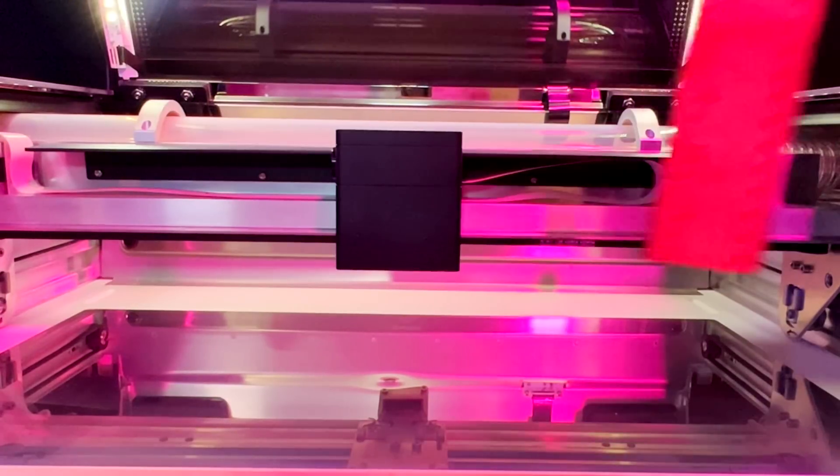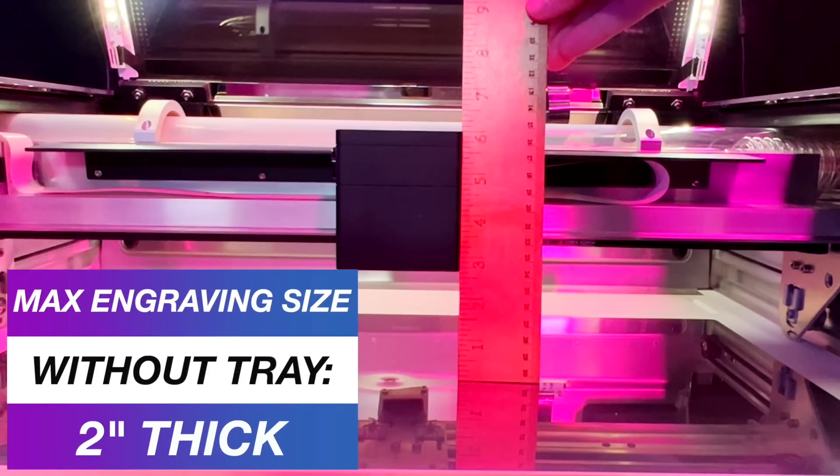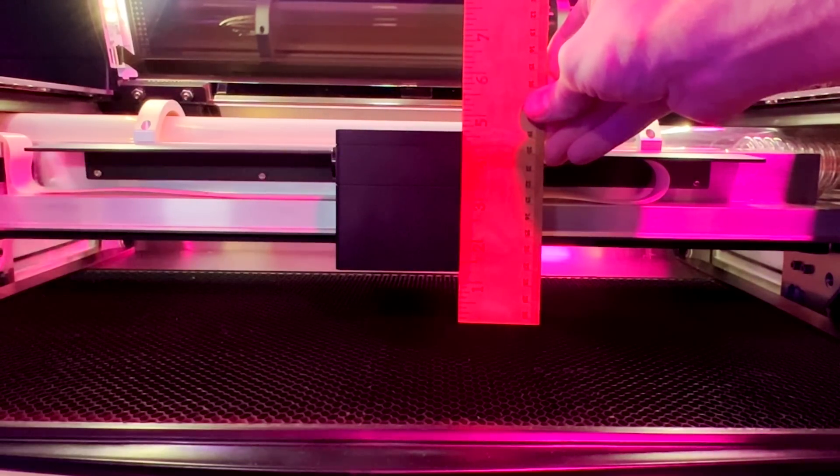So the maximum height overall without this honeycomb tray is two inches. So if you had this honeycomb tray inside of there, you can place something half an inch thick or smaller on top of it to be engraved. I'm actually going to show you exactly how to go about this little hack, where you can basically engrave thicker items up to two inches thick.